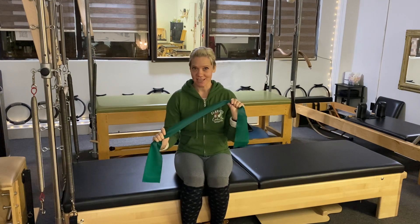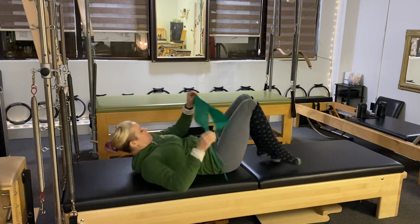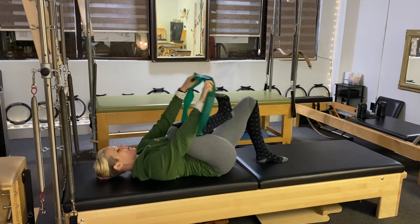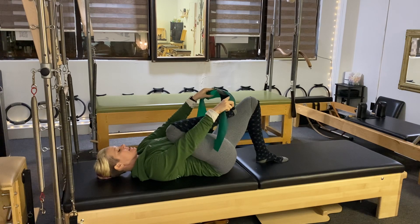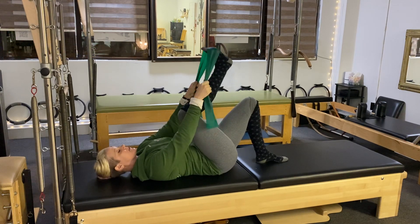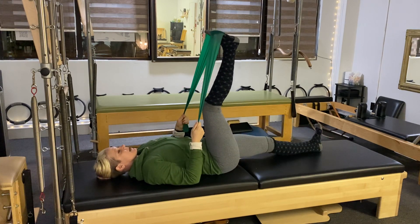Hi! I'm here at Everly's Beautiful Studio and we're going to do some ankle exercises. You need a TheraBand and a mat. Just lie on your back. Place your foot inside the TheraBand right at the ball of your foot so that your toes are a little bit inside the TheraBand. Your other leg can be either bent or straight on the mat.